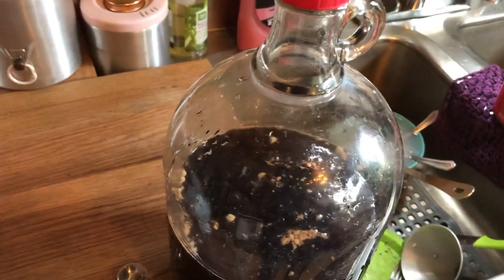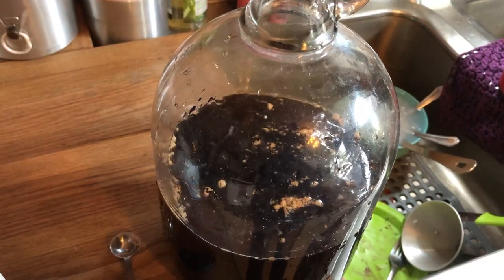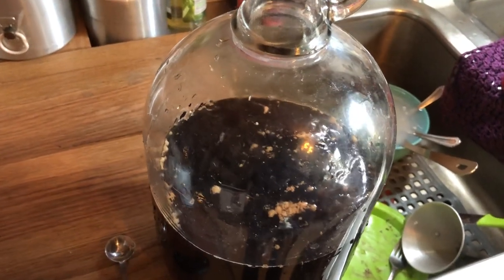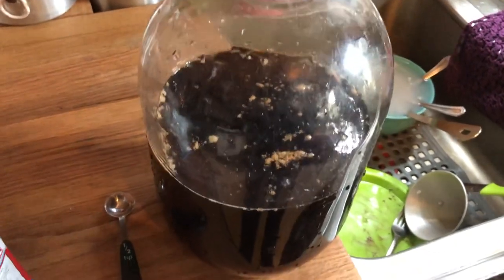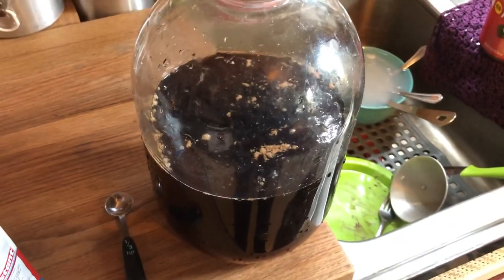Just remember: one quart of juice, one cup of sugar, and a quarter teaspoon of yeast — and you can multiply that up to however many gallons you want to make. All right, see you on the next one.